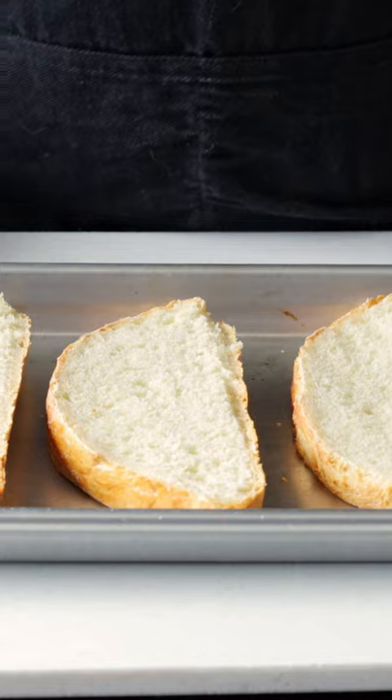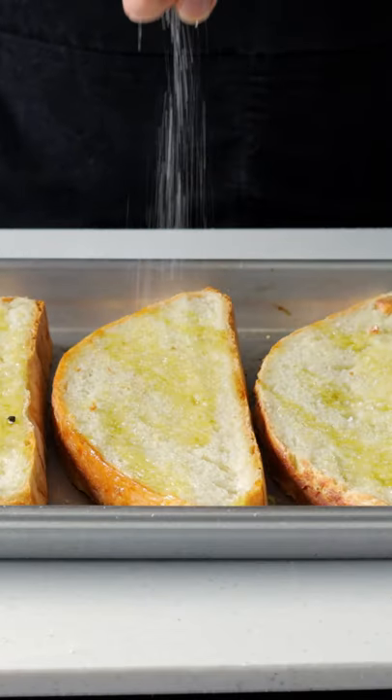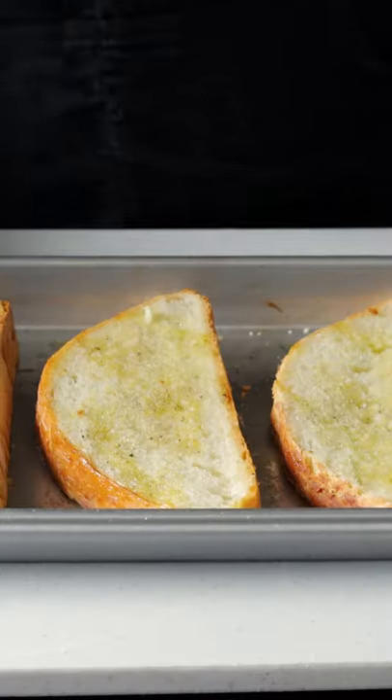I'm gonna take a couple slices of fresh homemade bread. We're gonna grill these pieces of bread, so let's give these a nice coating of oil, salt, pepper, and we're gonna brush the outside with some crushed garlic. Now let's go grill these.